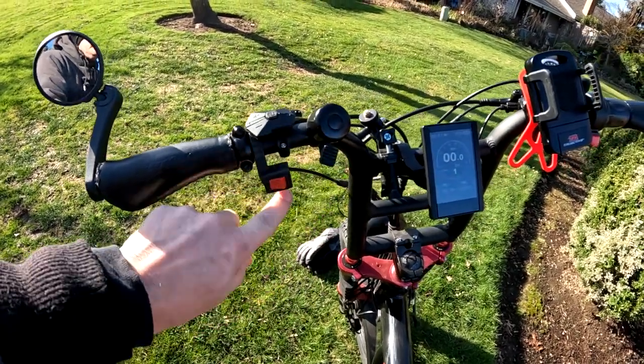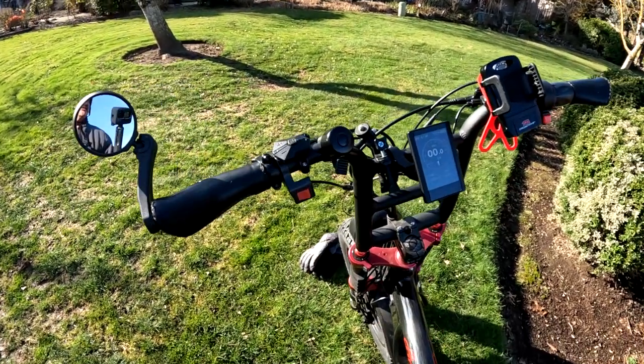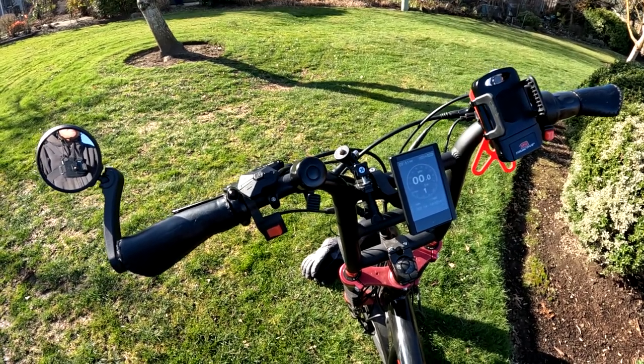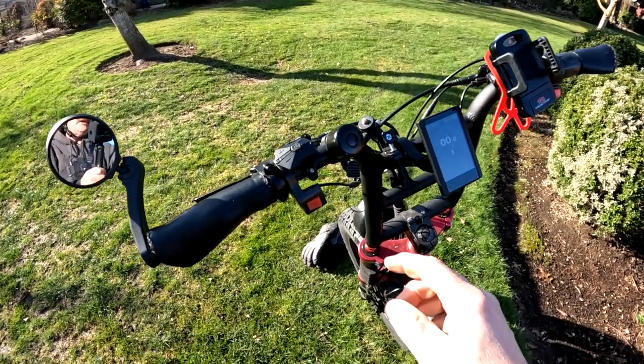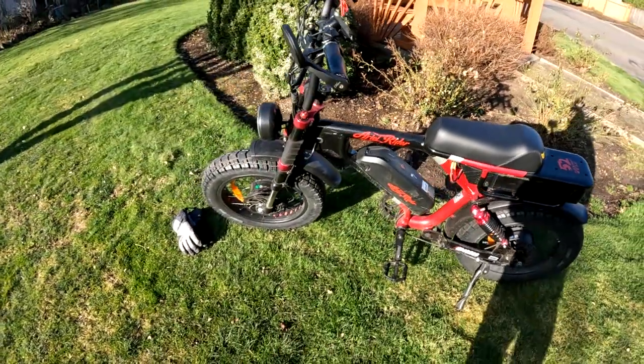This bell here is okay for riding on pedestrian bike trails, but not in your bike lane on the road. They should have a horn on here that's loud enough — a car is not going to hear that. So that's one of my negatives.